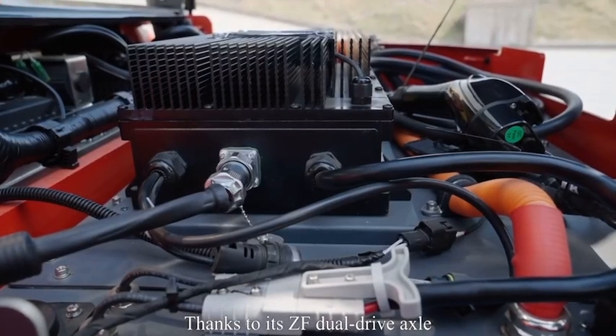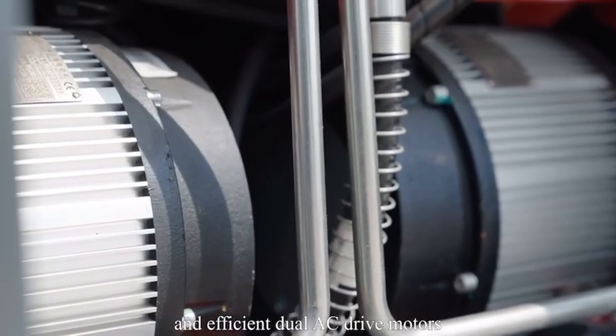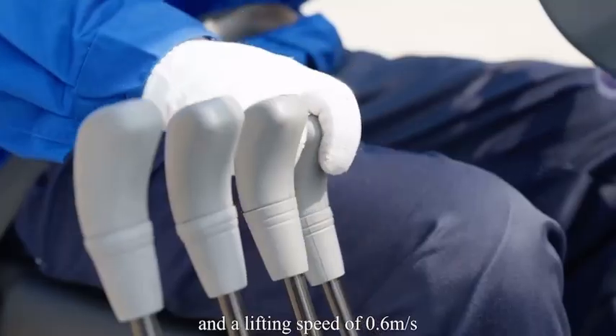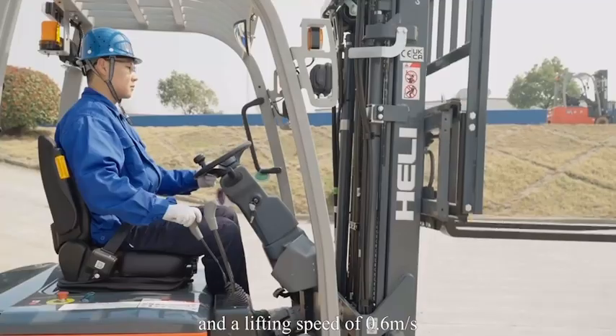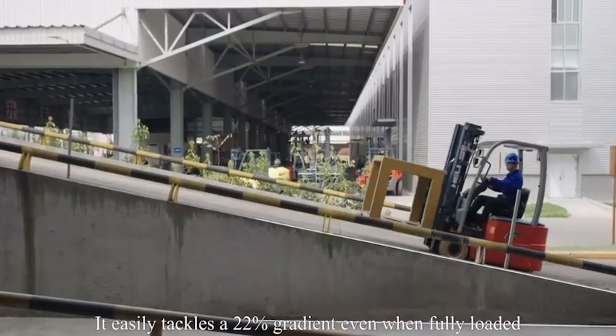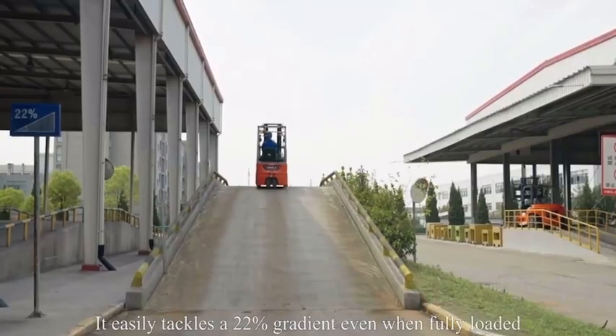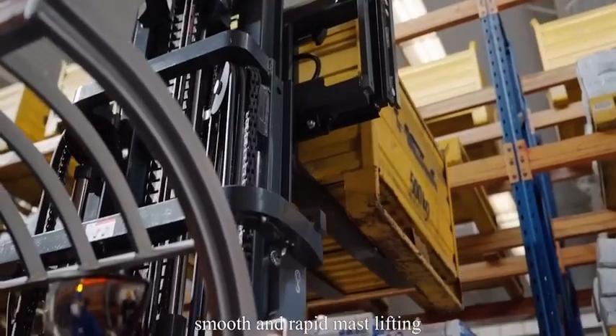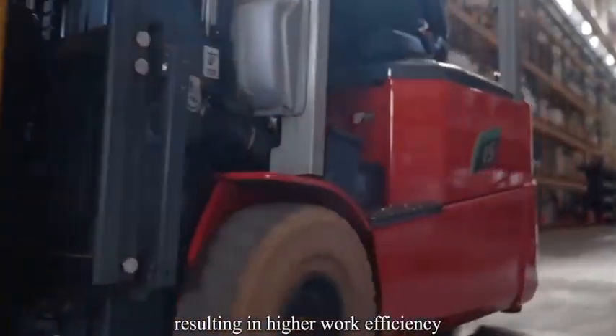Thanks to its ZF dual-drive axle and efficient dual-AC drive motors, it can reach a top speed of 16 to 17 kilometers per hour and a lifting speed of 0.6 meters per second. It easily tackles a 22% gradient even when fully lifted. Overall, it offers fast travel speed, smooth and rapid mast lifting, resulting in higher work efficiency.